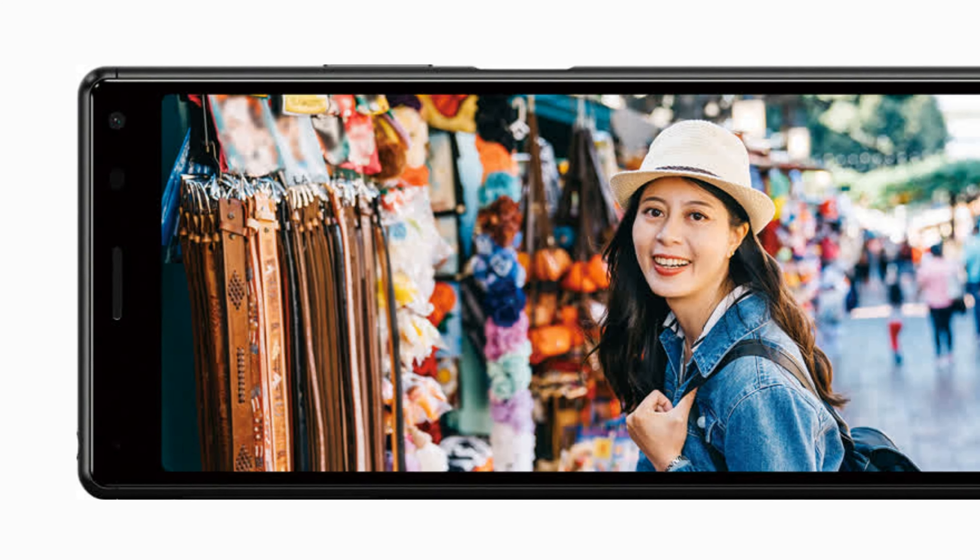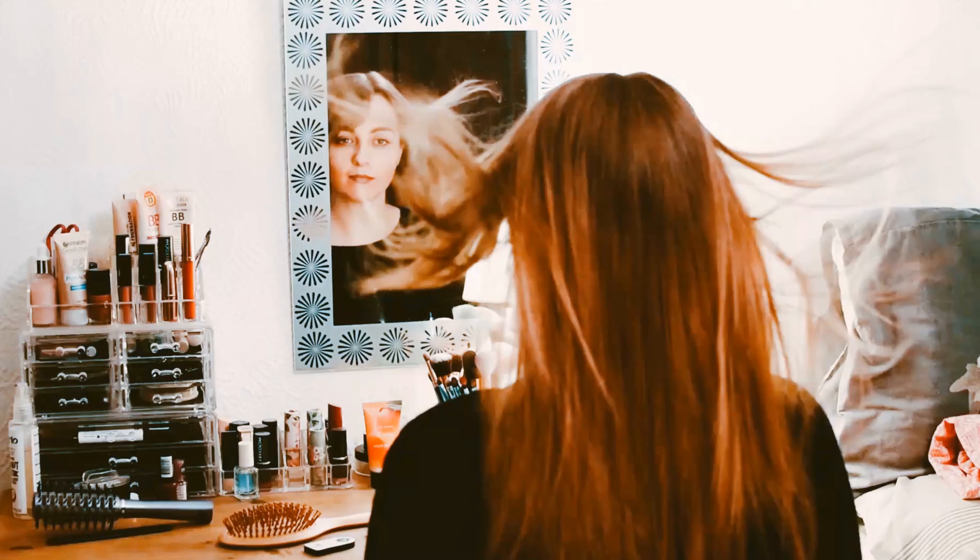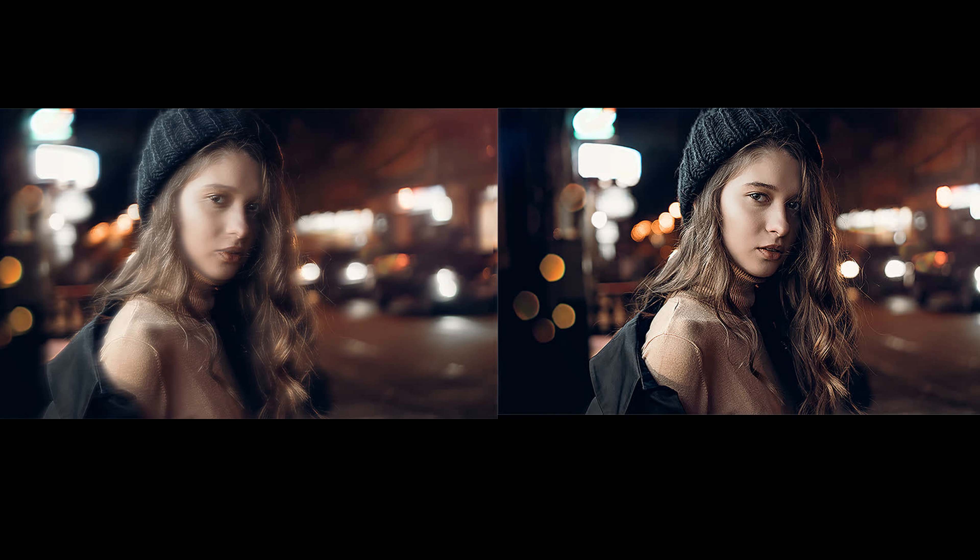You can shoot in 4K image quality, which boasts four times the resolution of Full HD, recording clear images down to the smallest details such as hair fluttering in the wind or the texture of fresh skin. With electronic image stabilization technology cultivated in CyberShot and Handycam, you can record smooth and natural movies even when handheld while following the subject.